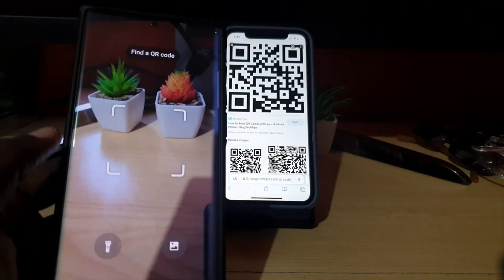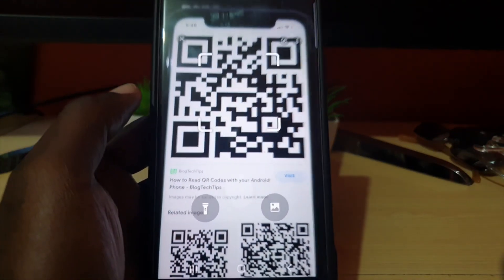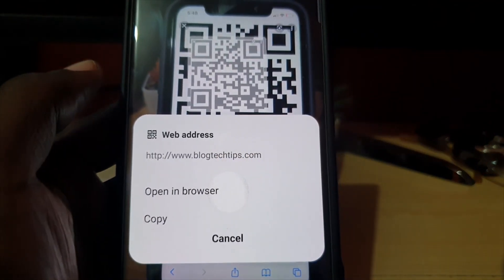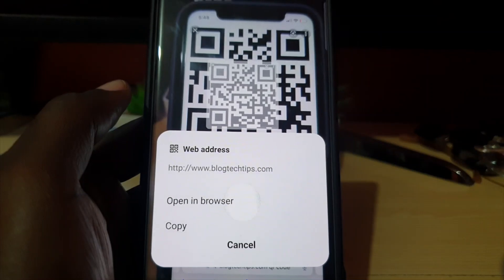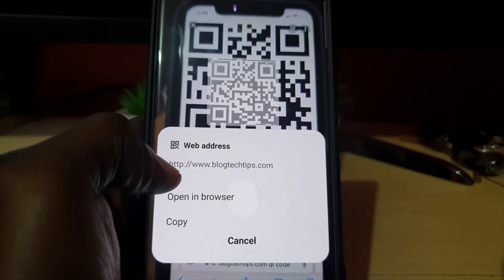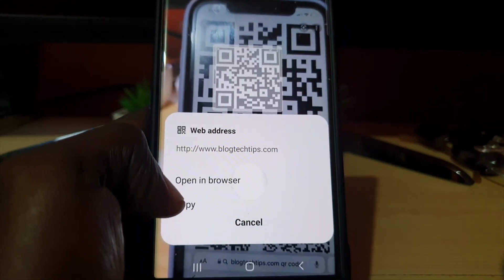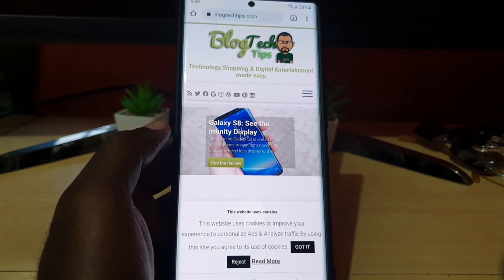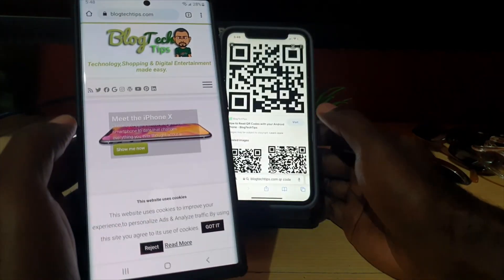Once you hit the option that says 'Scan QR code,' it's going to open up the camera on your S22 or S22 Ultra. Go ahead and place it so you can see the QR code, make sure it's within range, and there you go. This QR code is simply a web address — it goes to my website blacktechtips.com — and it asks whether you want to copy it or open the browser. If I hit 'Open browser' it takes me to my website.